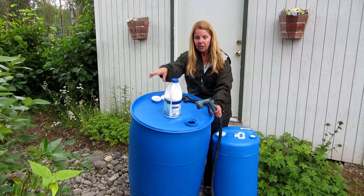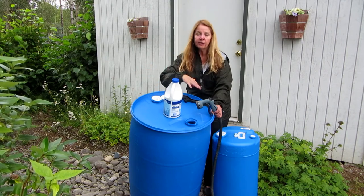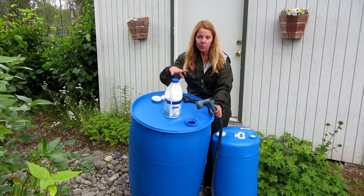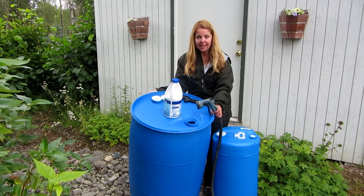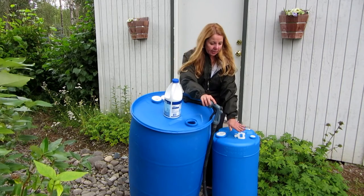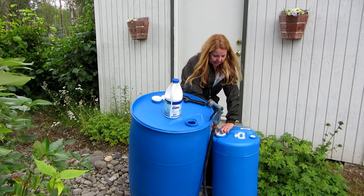Then I'm going to put the lid back on, tip it all around until the bleach water swirls everywhere, and then I'm going to pour it out and maybe give it a little spray. I'm going to do the same thing on the smaller barrel.